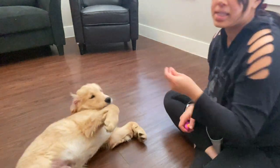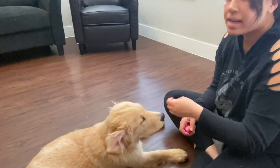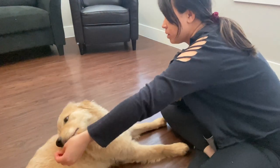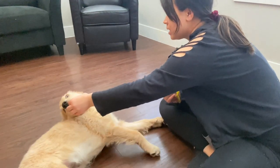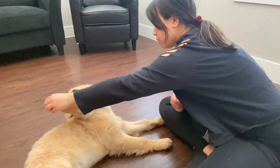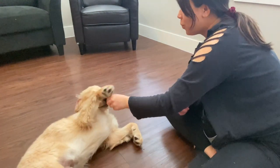Once he's pretty consistently going on his back, I'm going to lure less and less. You'll see I don't have to do as much work for him to get into the position like I did in the beginning. Good boy!